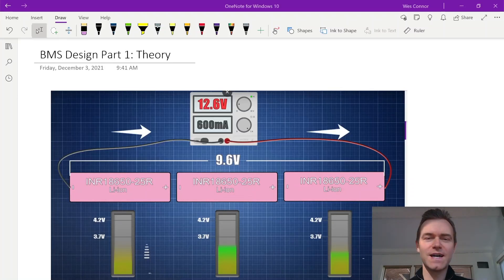In this BMS design series we're going to cover a simple design using only four components. Let's start with the basic theory of a BMS design and what is involved in balancing cells.